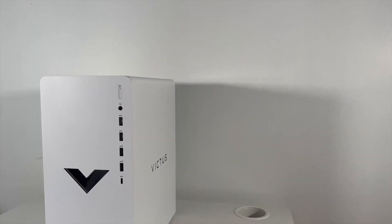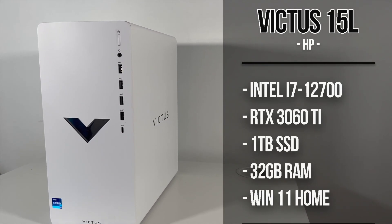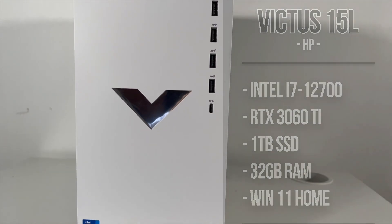First of all, let's break down the specifications for this specific model. On this part I will also explain how to make this PC cheaper without losing much performance, making it a much more affordable gaming desktop for everyone.